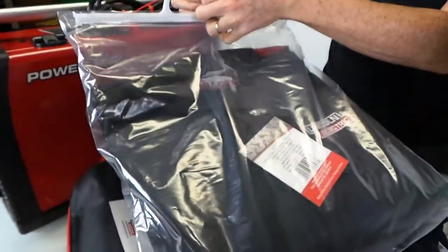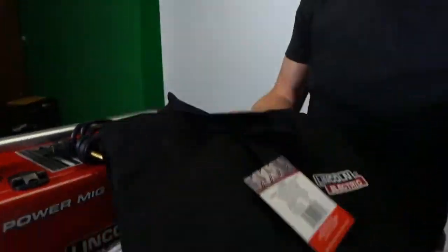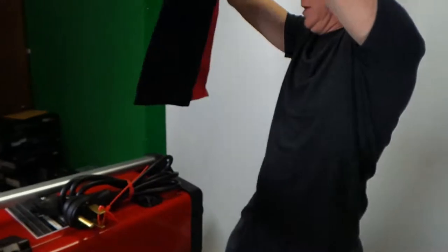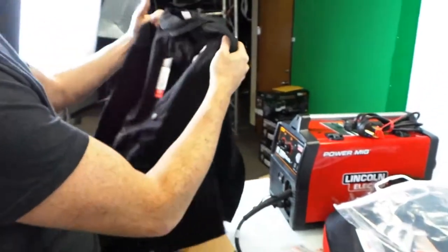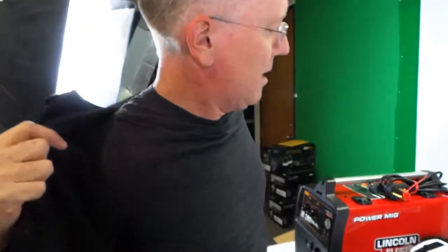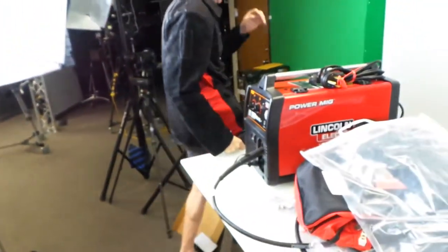We got a welding jacket — very nice. This is actually a cotton material, which is nice because full leather jackets get really hot, especially in the Texas heat here. Wow, it's really nice. Red and black, the sleeves are leather. I like that it has a Velcro collar that will zip up. It's a lot lighter and cooler than a full-on leather jacket. We'll be all Lincoln red and black here real soon.